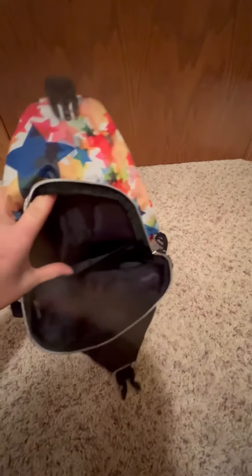It's got a large pocket here that I usually stuff with snacks and water. It's also got a pocket inside that you could put keys, money, or your phone in. And then it zips up really nicely.